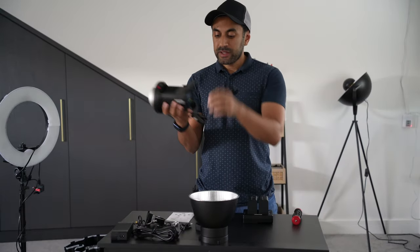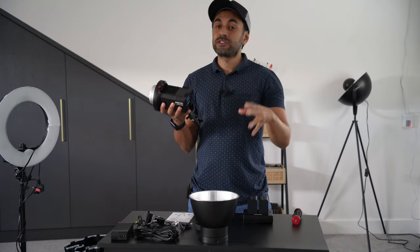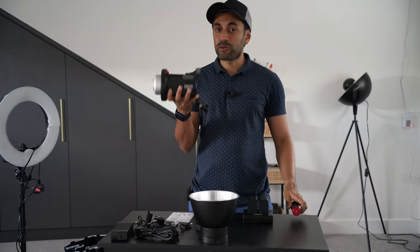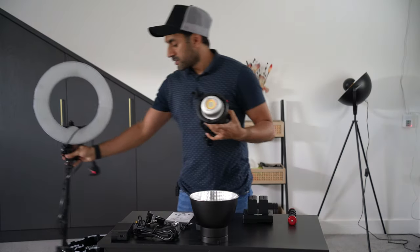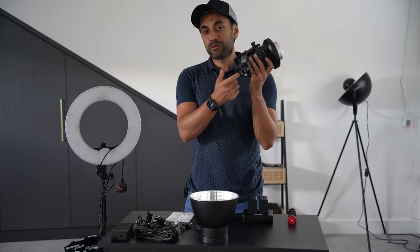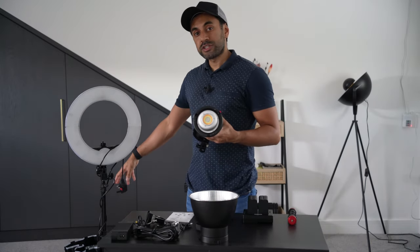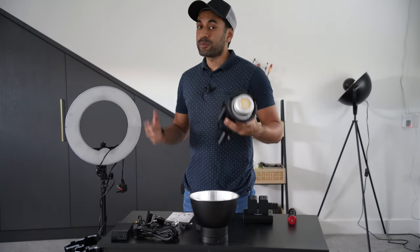As I set this up — note that it doesn't come with a tripod, so you'd need to buy one to position it. It does allow you to use the grip handle handheld, though for most people that probably won't be the case. I have my ring light tripod stand here, which can easily fit into the clamp hole for the FL80, so I'm going to clamp this on top and set up the dome and the P60 softbox.